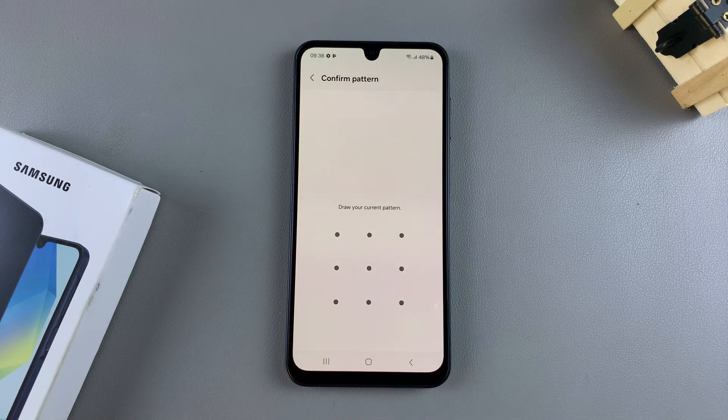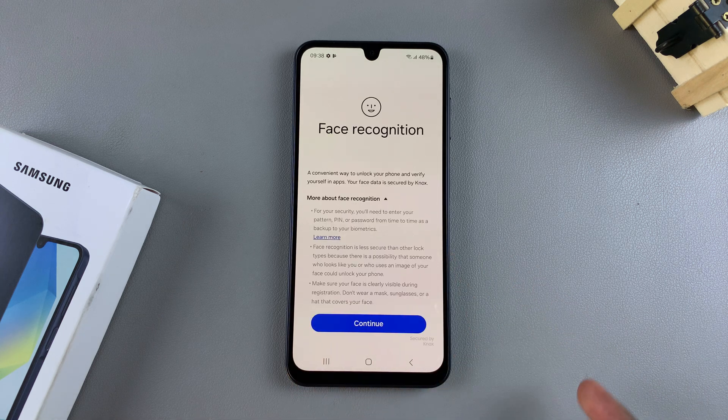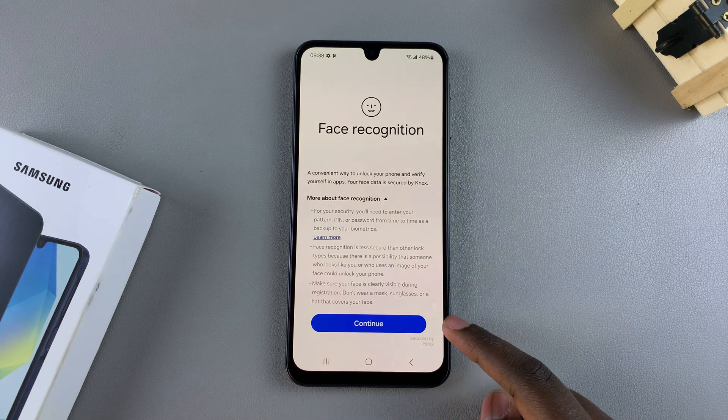Enter in your current PIN, password, or pattern. If you haven't already created one yet, you'll be prompted to create one, and once you've created one you'll be taken to the setup page. However, if you've already created one, then you'll be brought here.